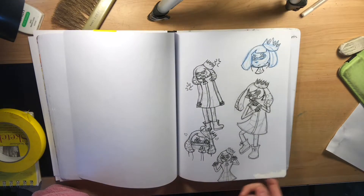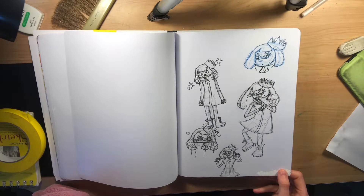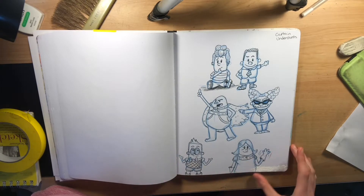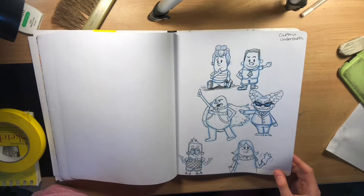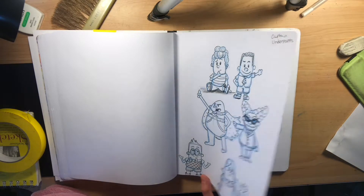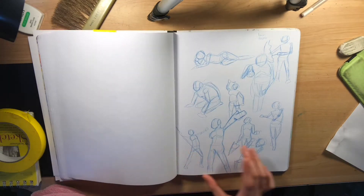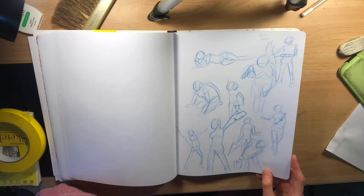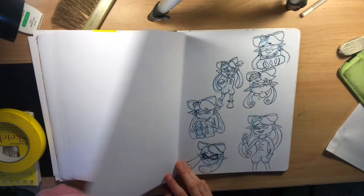Then I drew Pearl from Splatoon 2 — never drew her before, she was an interesting attempt. A friend of mine and I were watching Captain Underpants on Netflix so I drew some of the characters from there. Fun movie — I like the music. One-minute poses: I was doing some quick sketching using an interesting website that lets me do that.